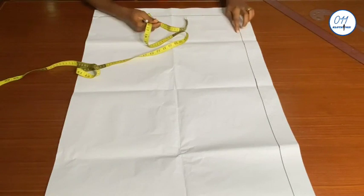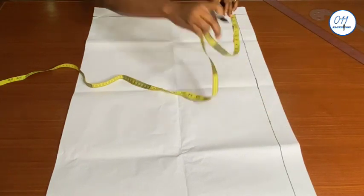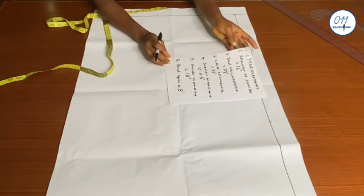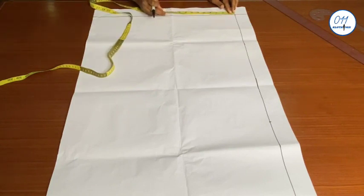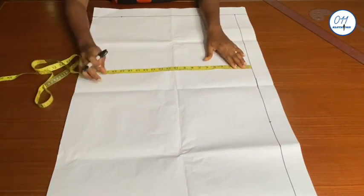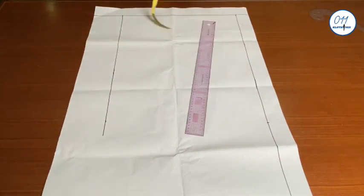On the upper line I will measure and mark 21.5 inches. The length of the rectangular box will be my shoulder to waistline measurement, which is 18 inches. I will measure and mark 18 inches starting from the upper line downwards. I will now use these two values — length 18 inches and width 21.5 inches — to form a rectangular box.